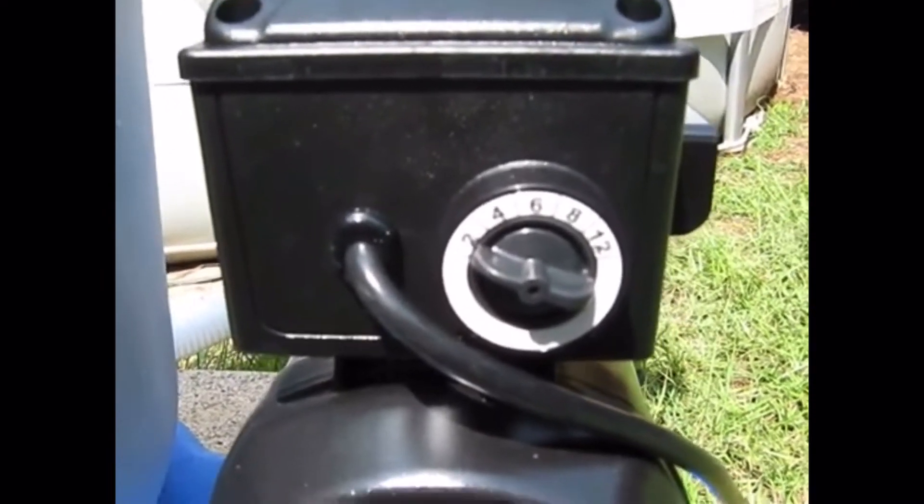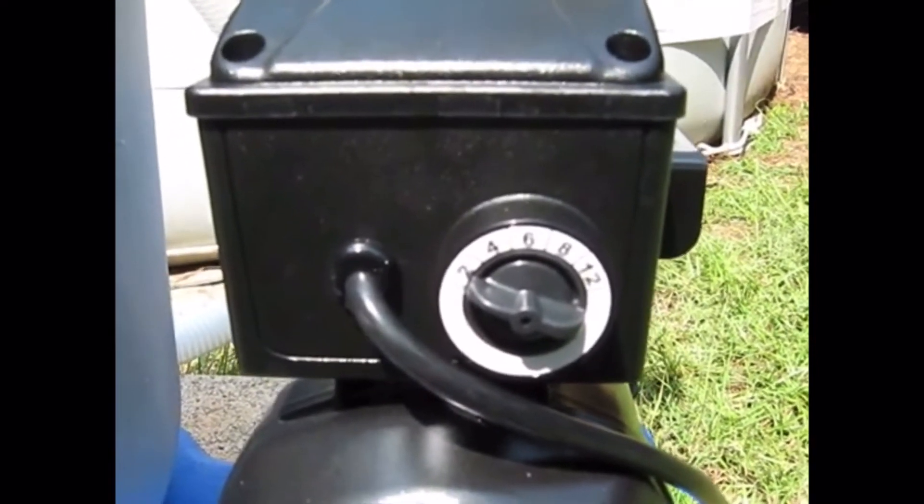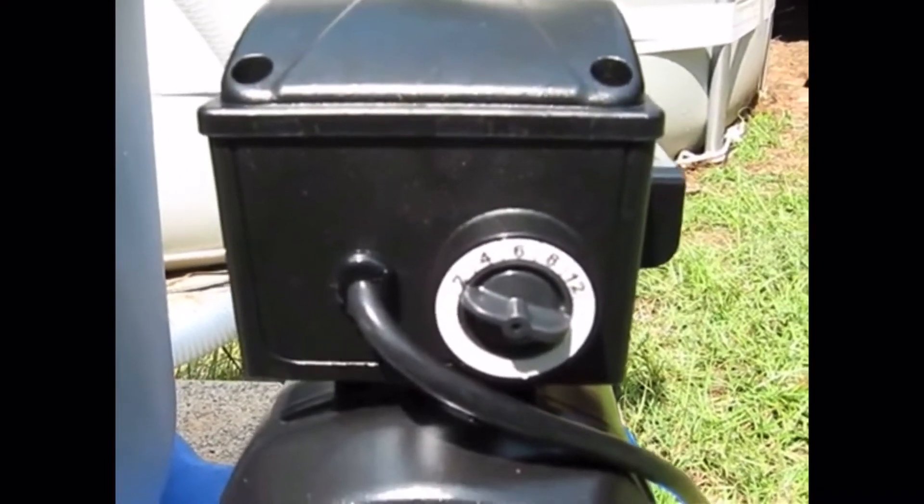You can hear that the running operation of the pump is very quiet. It doesn't make a whole lot of noise.